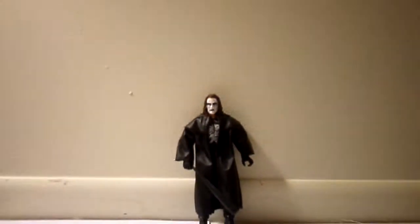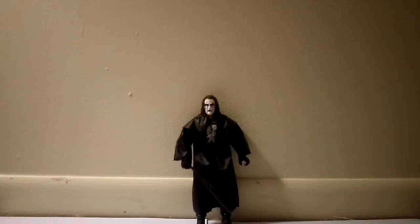The man, the legend, Sting. I'm going to be reviewing Sting here — just kidding, not in packaging. I'm actually going to be reviewing it open. The reason why is because I couldn't wait to open this figure. It's so, so awesome. I can't even explain how awesome this is.